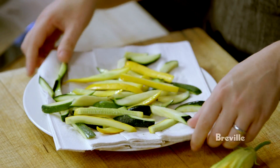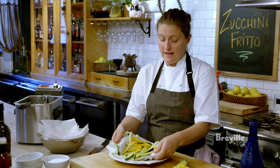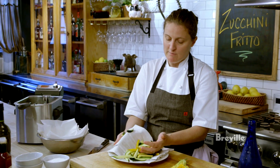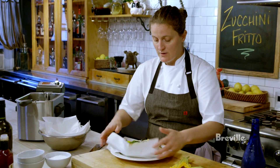What I've done with these is cut them into battens and then lightly seasoned them with salt. It helps bring out the moisture — you can see how much moisture has come out of there, and that will just help the fritto stay crisp.